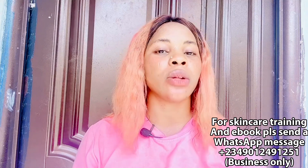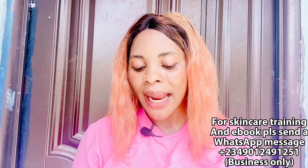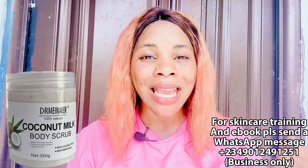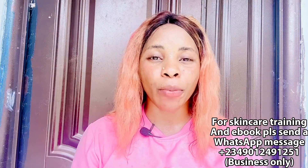The second body scrub option is the Dermenia Coconut Milk Body Scrub. The label says whitening, but between us it is more of a lightening scrub — it lightens and moisturizes your skin, gives you soft skin, and also works as an anti-acne scrub. If you are suffering from spots, chest acne, or back acne, go and get this scrub, add it to your skincare regime, and you are going to love it. These are some of the affordable products you can get for your skin.